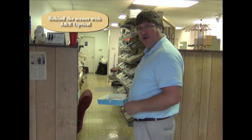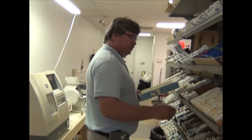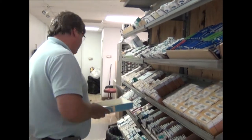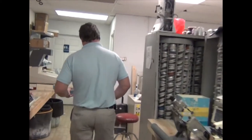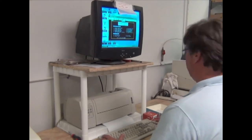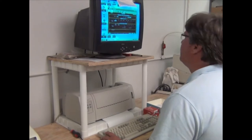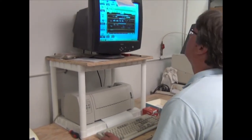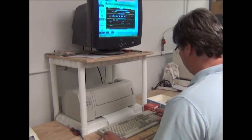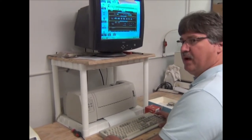Come on in and I'll show you the inner workings of A&R Optical. We'll stop right here and pull a couple lenses to block up. Stop right here with the computer. I'm putting in the prescription into the computer right now so that it will manufacture the tools that we need. This is the new way of doing it.